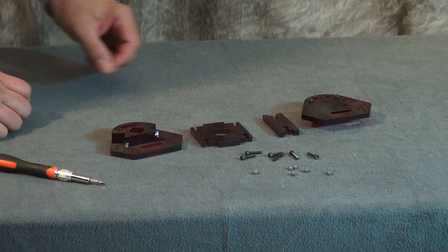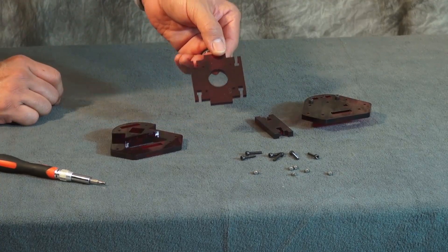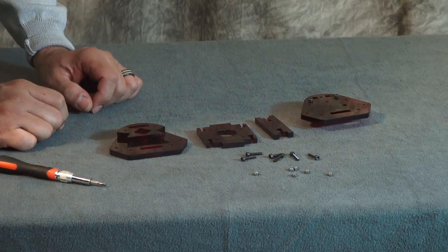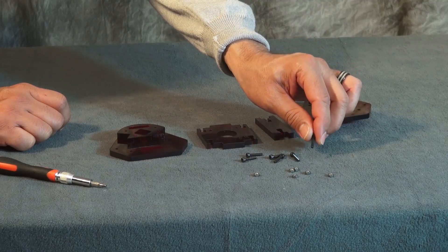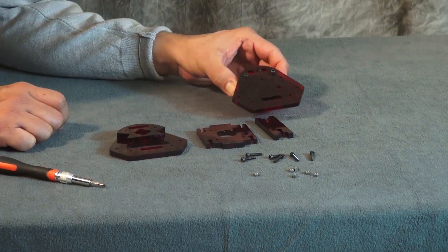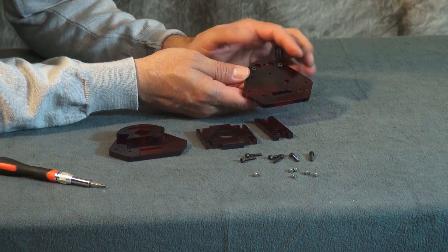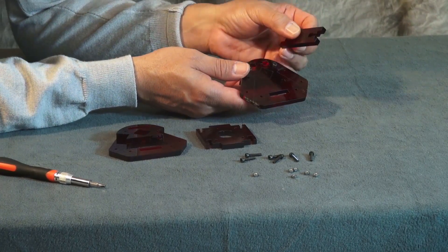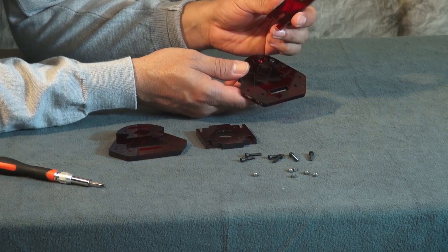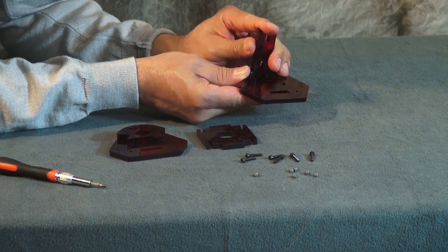To continue with the bracket assembly, we're going to need acrylic parts E and D, and of course your bottom bracket assembly and your top bracket assembly. You're going to need six M3 x 16mm bolts and six M3 nuts. By taking your bottom assembly with the flat side facing up, you're going to take your letter E part and make sure your letter E is facing up, and connect it with the bottom bracket.